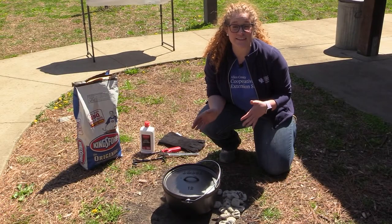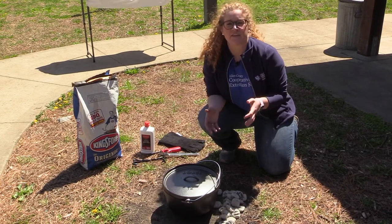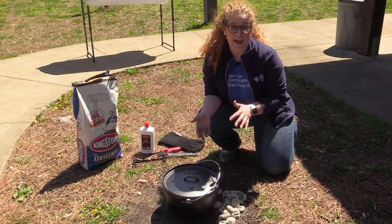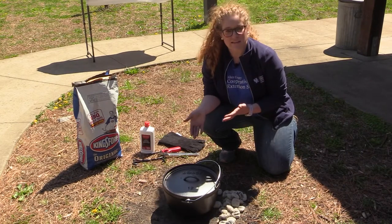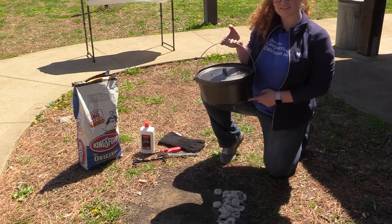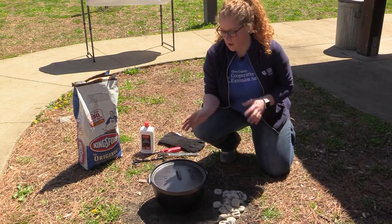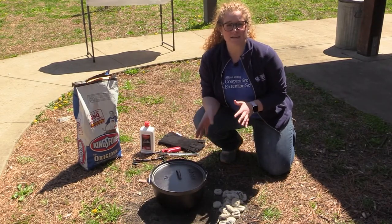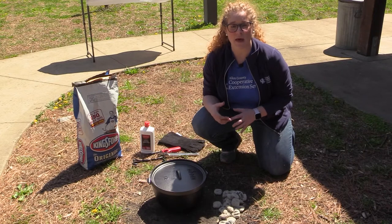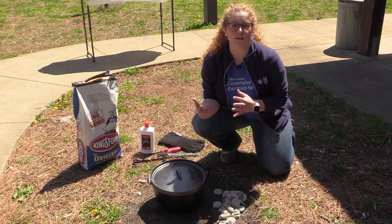In our outdoor adventure series today, we're going to be focusing on how to prepare meals in a Dutch oven. A Dutch oven is a very unique tool that allows us to cook meals in an outdoor or indoor setting. Today's Dutch oven is a size 12 — notice that it has legs on it and it's rather heavy. We're going to be working with this Dutch oven because it allows us to have heat from both the bottom and the top, cooking food inside just like your oven at home would.